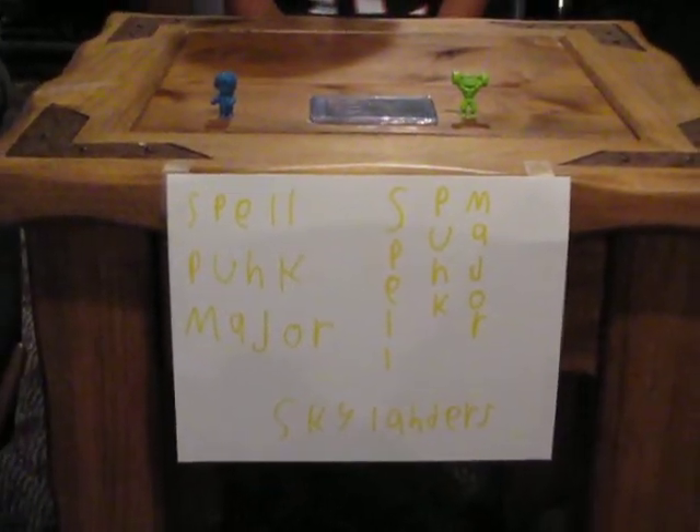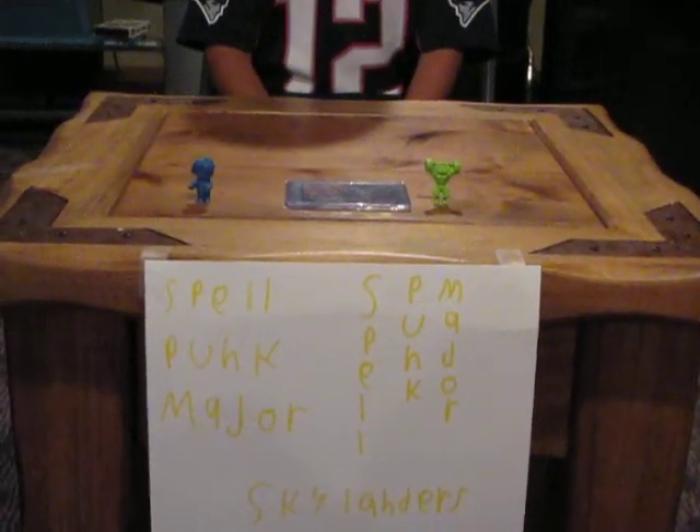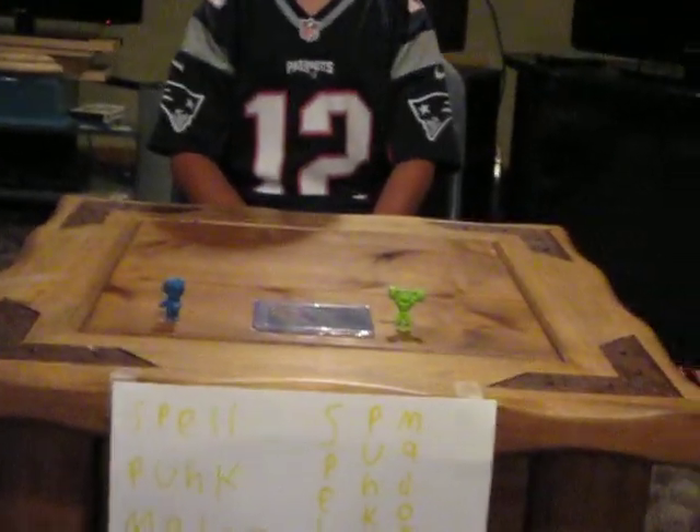Funk Major here, we're doing another video, and today we're going to be looking at some Skylander and some Garbage Pail Kid stuff, and I may have found something very important.